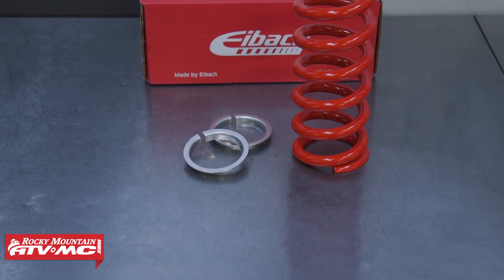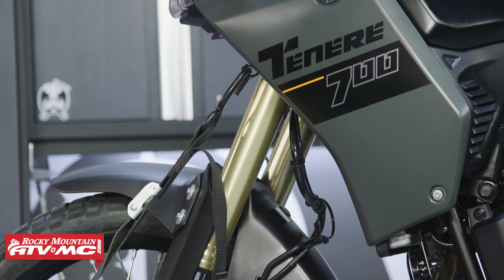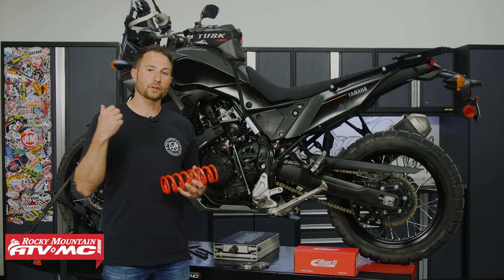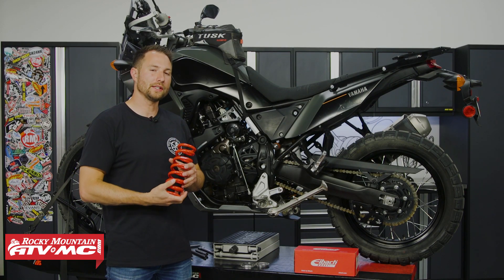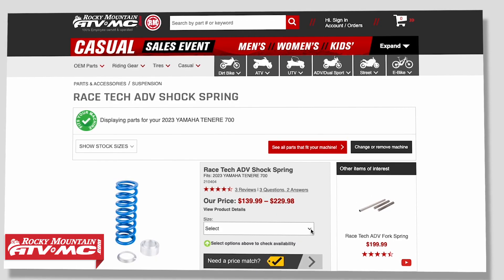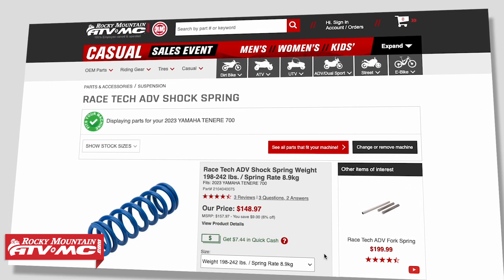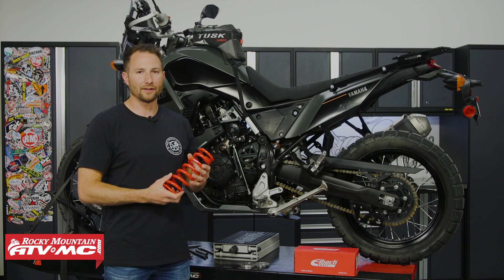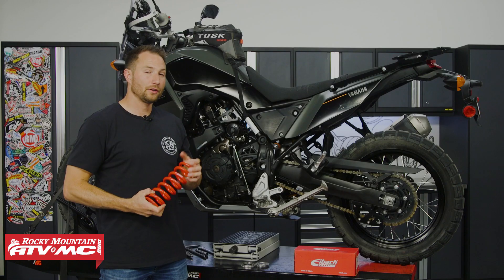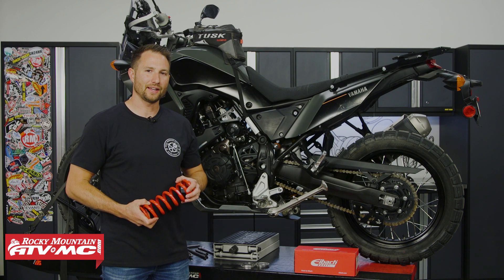Hey everyone, today I'm going to show you how to install the Racetech Adventure Shock Spring on your Yamaha T7. If you have one of these bikes you probably already know they come with some pretty soft springs both for the forks and the shock. We're doing separate videos on these items and we've made it easy — you can head over to our website, type in your weight, and it's going to give you the right one. This says Eibach right on it but this is a Racetech part number, so yes, you're getting the right part. It's a pretty simple install — almost anyone can do it. Let's go ahead and get started.